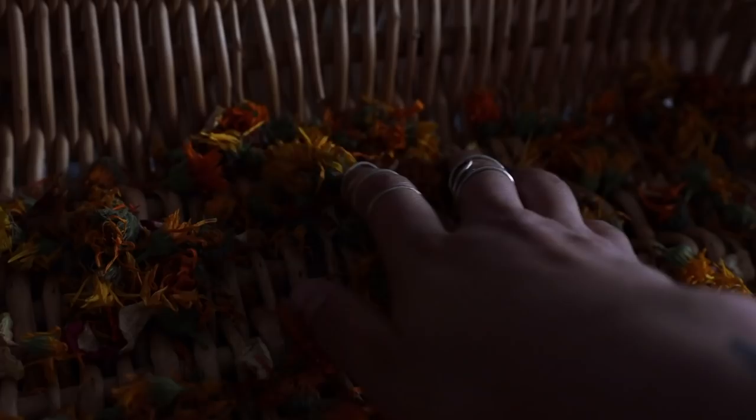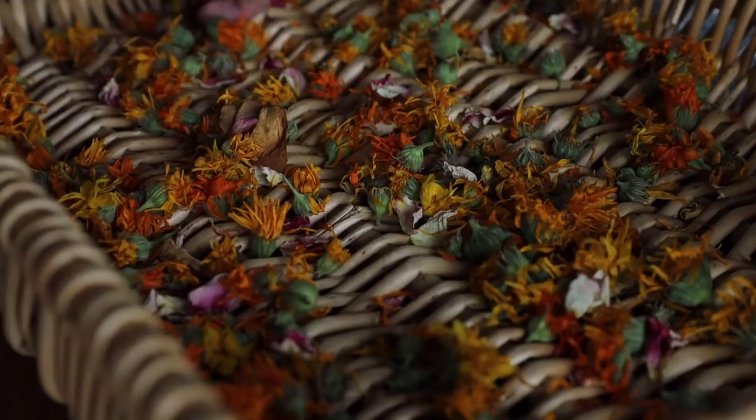I simply set them to dry in a loosely woven basket on the kitchen table. You can do this on a screen or you could hang the flowers if you have them whole, but a loose basket is what I tend to do most and it is very effective. Although sometimes you do get petals falling through, but that's okay — you can just pick them up later.